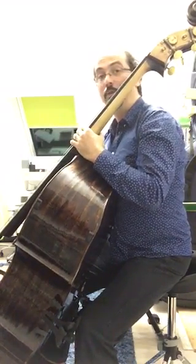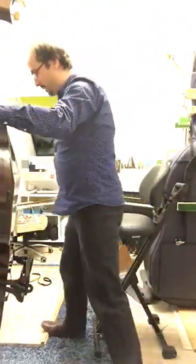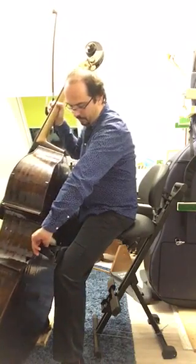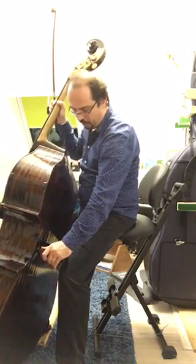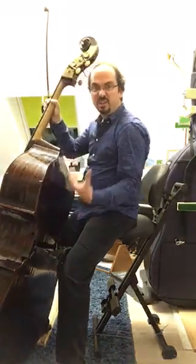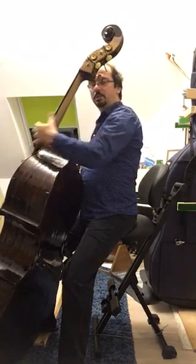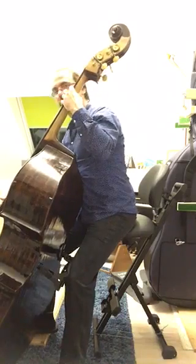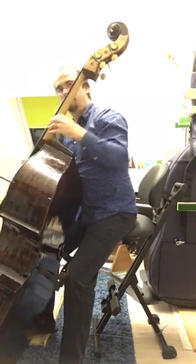For orchestral playing it will be different — you'll need a higher chair to see the conductor, so you're going to be a bit higher. That means the bass will be more vertical, and you can adjust the support further out. It depends on the instrument you have, how big you are, and how high the chair is. The bass support is flexible to adjust. In orchestra you play more in the lower positions with a straighter body.